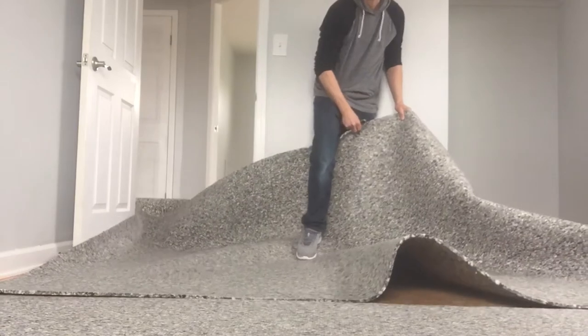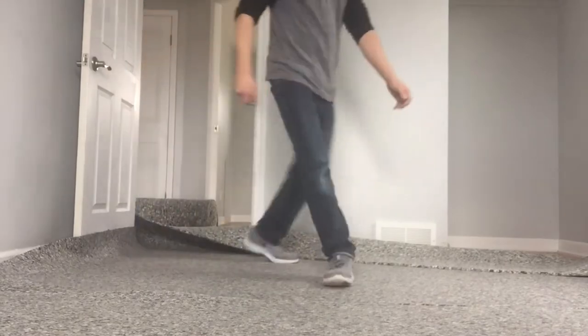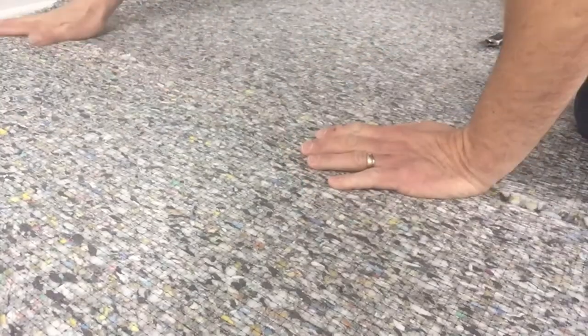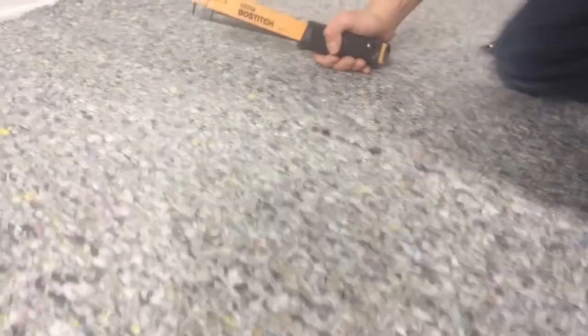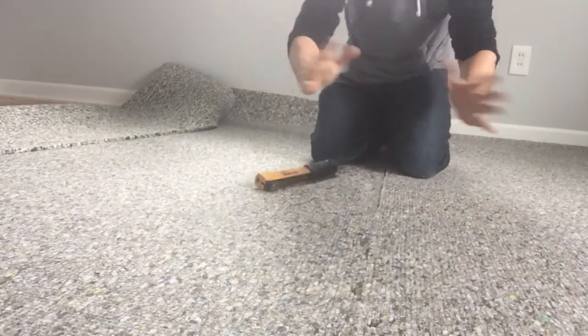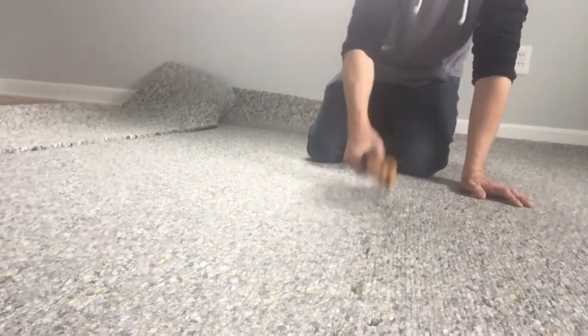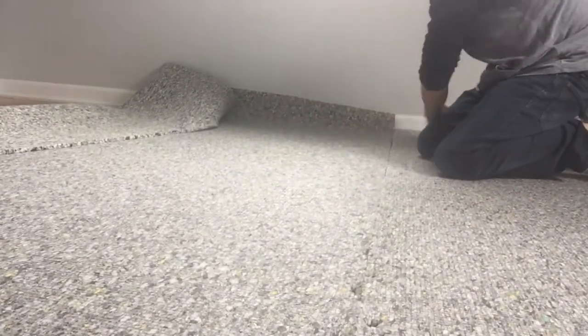We've got the second shot of pad laid out. We're going to butt it right up to the other one and get it lined up so we have a little excess on each end to trim off. We've got our pad seam right here — we want to make sure this is secured properly. We're going to go down in a little zigzag form, applying a little bit of pressure to get them tight against each other, all the way down the seam. The reason we're doing this is when we unroll the carpet and shift it around, we don't want the pad to roll itself up and get bubbles under the rug. So do a good job securing your seam — that way you don't have any hiccups when you start unrolling your materials.